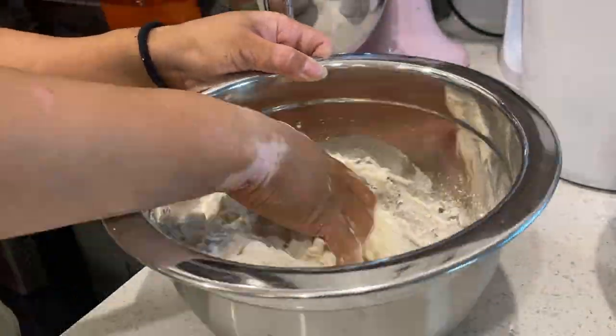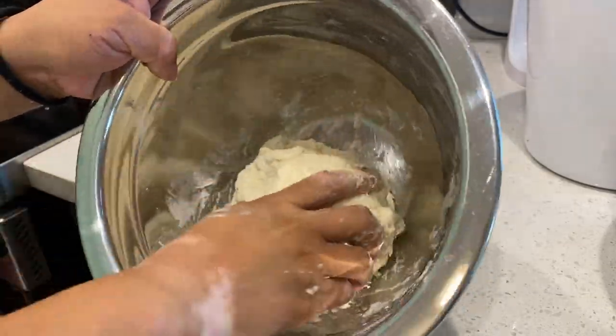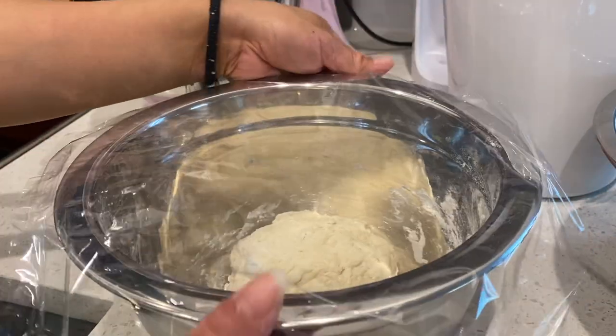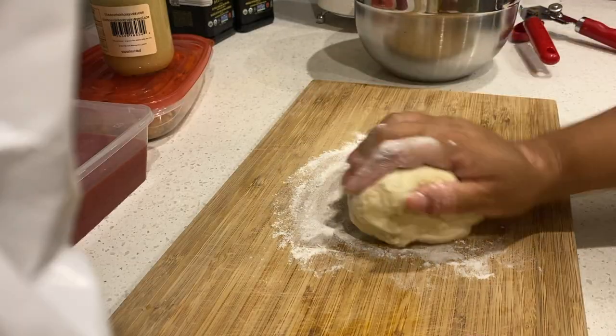Keep mixing it up with your hands. If you need to add more water, please feel free to. Once everything is coming together, it should look something like this. Cover it with saran wrap or a damp cloth and let that rest for half an hour.